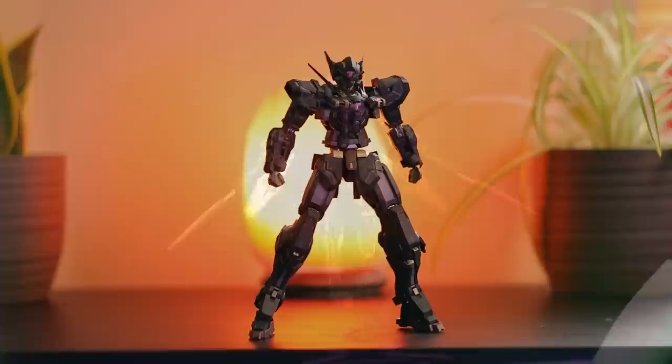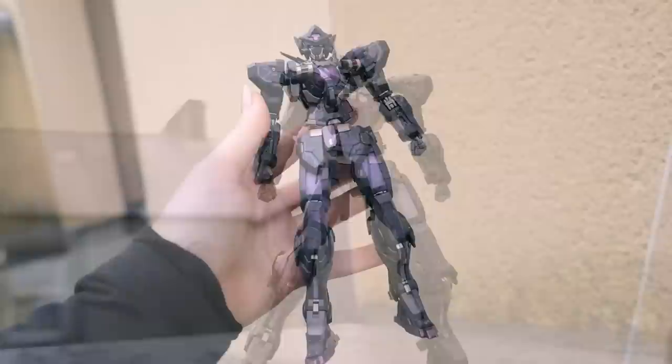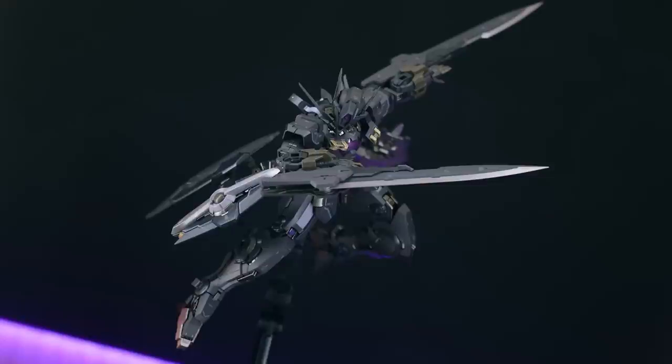Hey, what is up everyone, welcome back to another video. Today I'm taking a look at another metal build Gundam figure. This right here is a new take on the absolutely awesome Gundam Astraea — this is the Gundam Astraea Type X Finsternis. As you can see, it's badass black with metallic purple and gold, and it's only going to get a whole lot cooler once we get all of the equipment onto it.